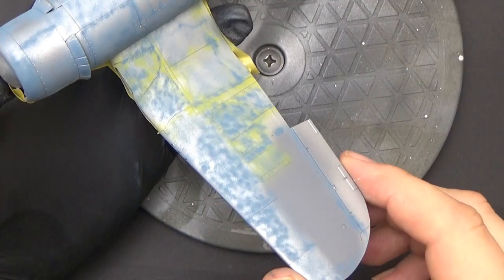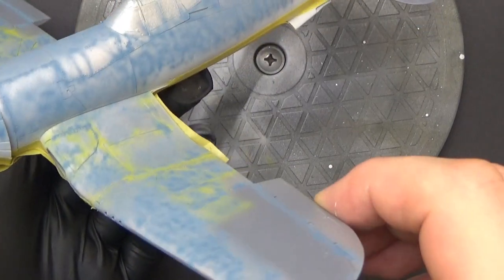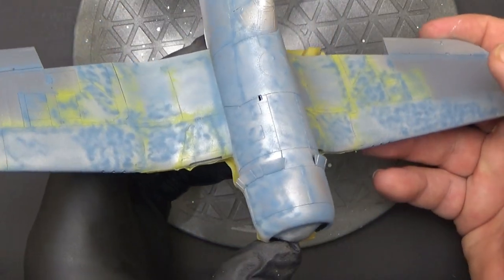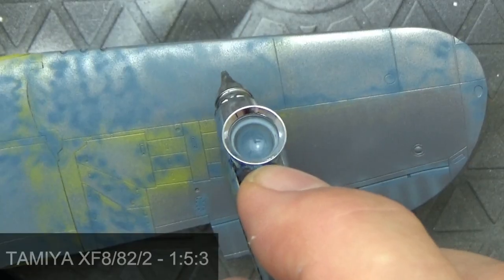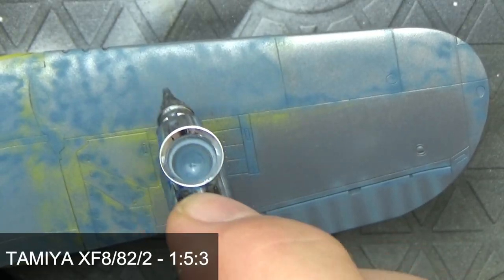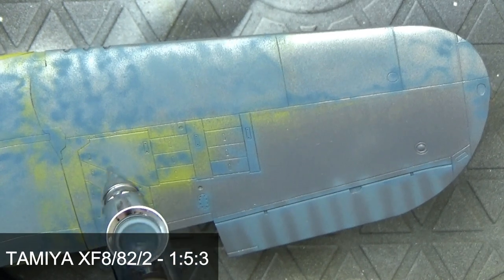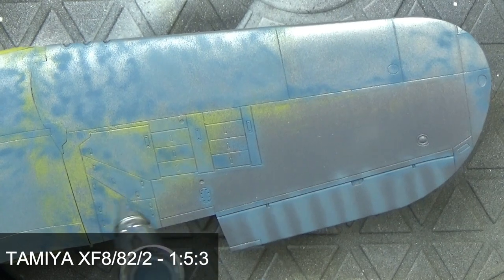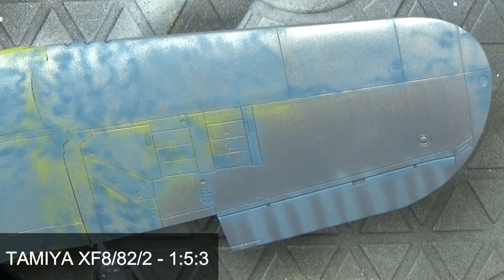You can see I've applied it over all the horizontal areas and at the top where it's going to fade a little bit. Now we switch to a lighter value, FS35190. I've applied this inside that first layer of marbling, but particularly as a highlight on top of the fuselage and at the front of the wing.